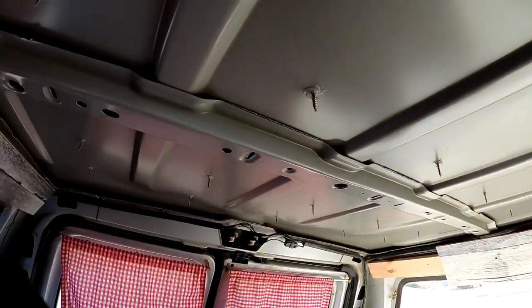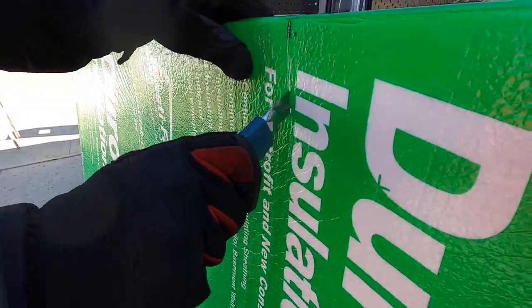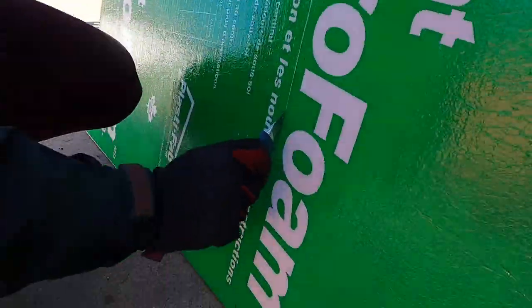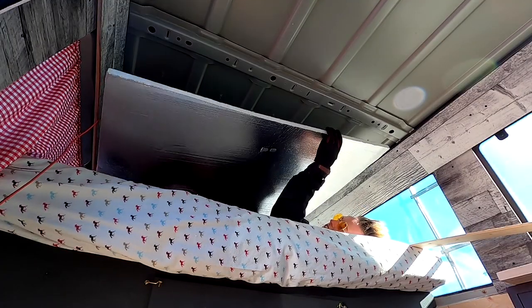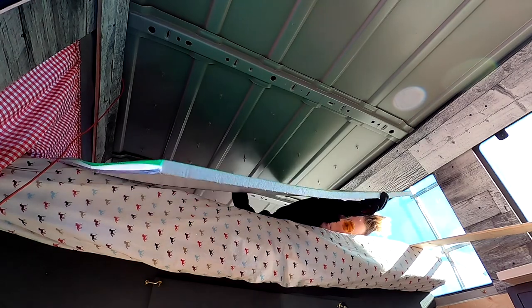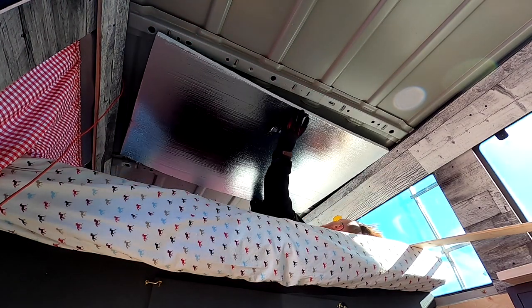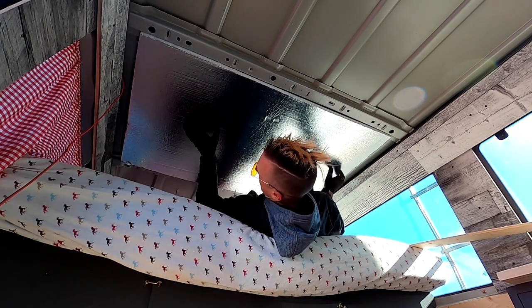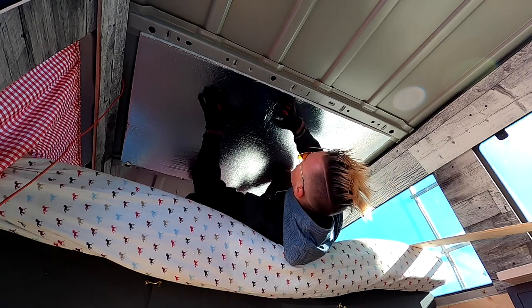Silicone's all done. Next step is insulation. We got the green side going up, reflective side facing down to keep the heat in. Hopefully I measured right. And then I have those screws poking down, so I'm just gonna press it on there, basically.